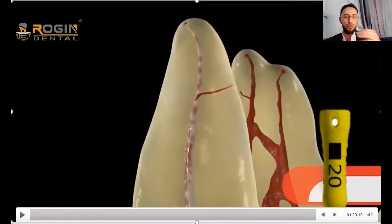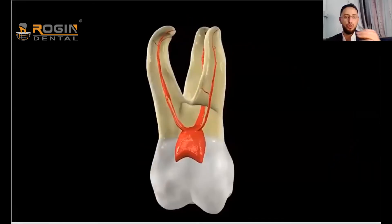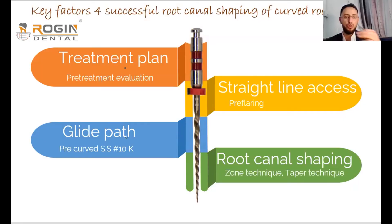After achieving a smooth canal, we change from file 10 to number 15, then to number 20, until we reach file 20. At that point we consider the glide path step complete, and we are ready to begin the shaping procedure for the canal.